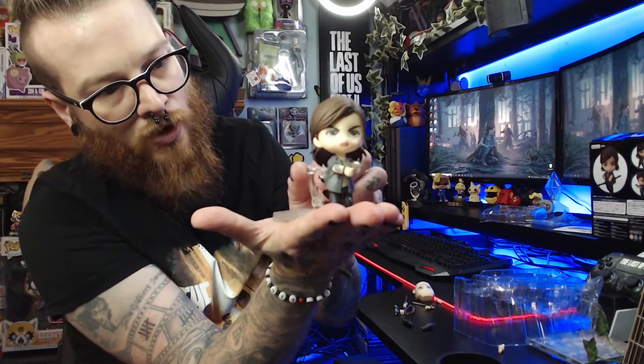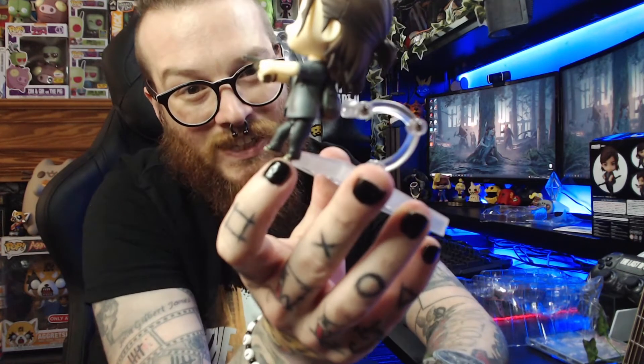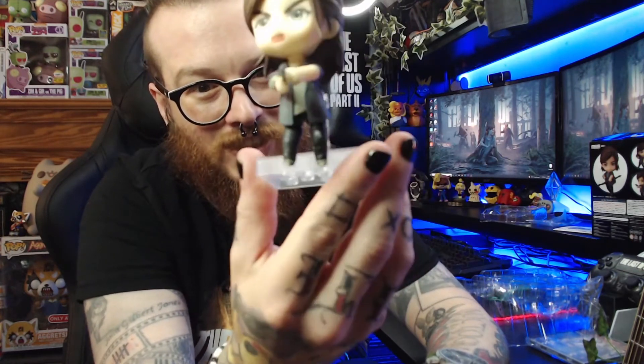Ellie doesn't fly so I'll bring her down a bit, and there she is on her stand which just helps her stand up. If you're creative, you could even use this for stop-frame animation — I used to be into stop-frame many years ago. I really like that.